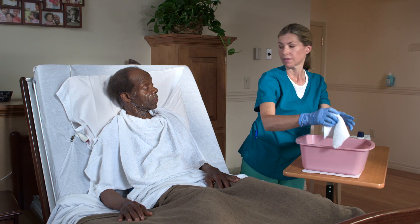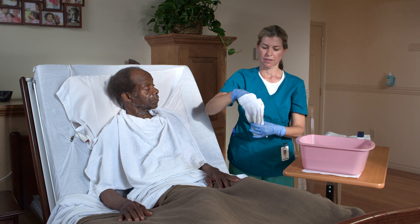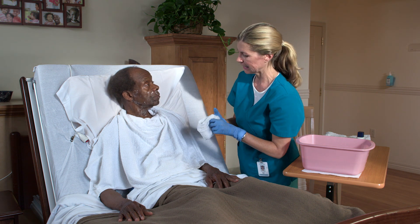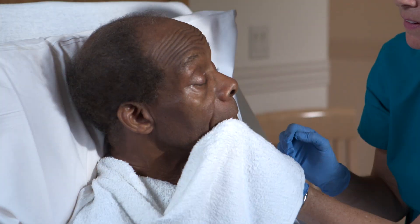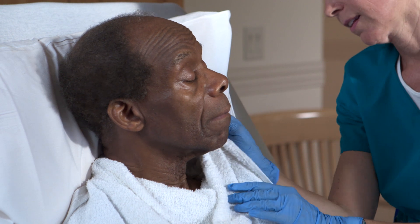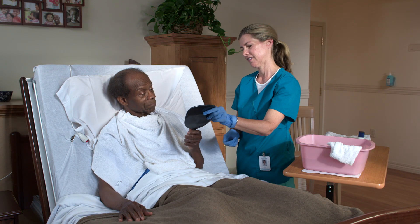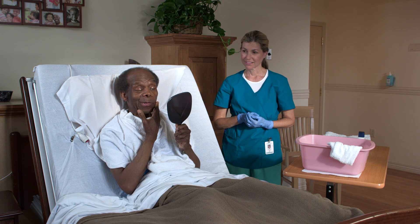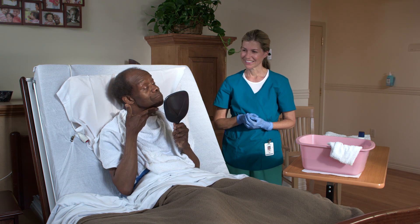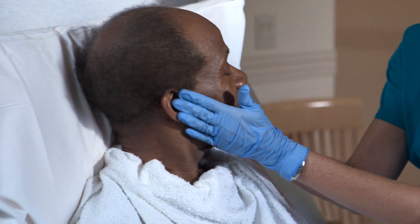Rinse the person's face using a wet washcloth, then pat it dry with a towel. Give the person the mirror so he can check his appearance. Feels good, looks good. Help the person apply aftershave lotion if desired.